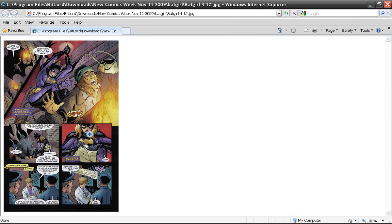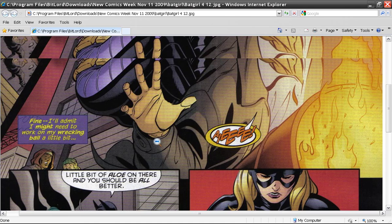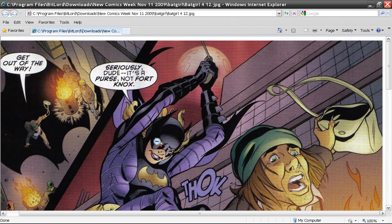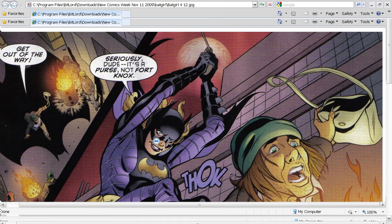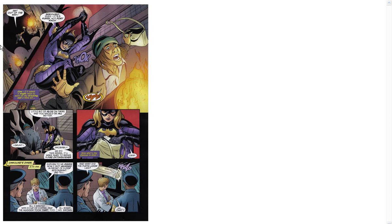So here we have a page from Batgirl I wanted to demonstrate something with. I actually had trouble reading it — the context wasn't clear enough on what panel I should read first. The beginning is very clear; obviously you read the top panel. Notice the top panel is a full bleed, which is a good way to have a lead-in. A really important scene can have this full bleed, coming all the way out instead of being a panel.